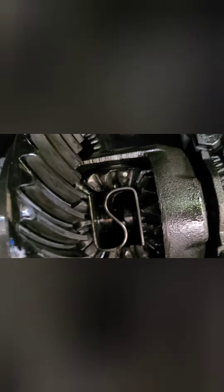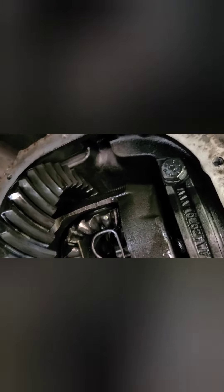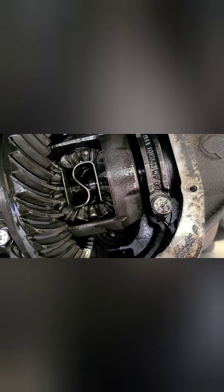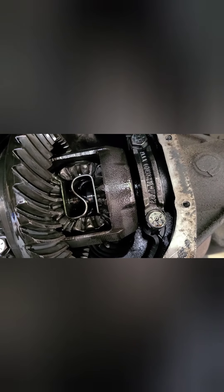Anytime I turned it would do it, but I could drive forward and it wouldn't. My ring and pinion gear, thankfully, is fine - there are no chips or anything in my ring and pinion. So I just have to replace these spider gears and I'm probably going to use that parts car - take out the gears from that and drop them back in here.